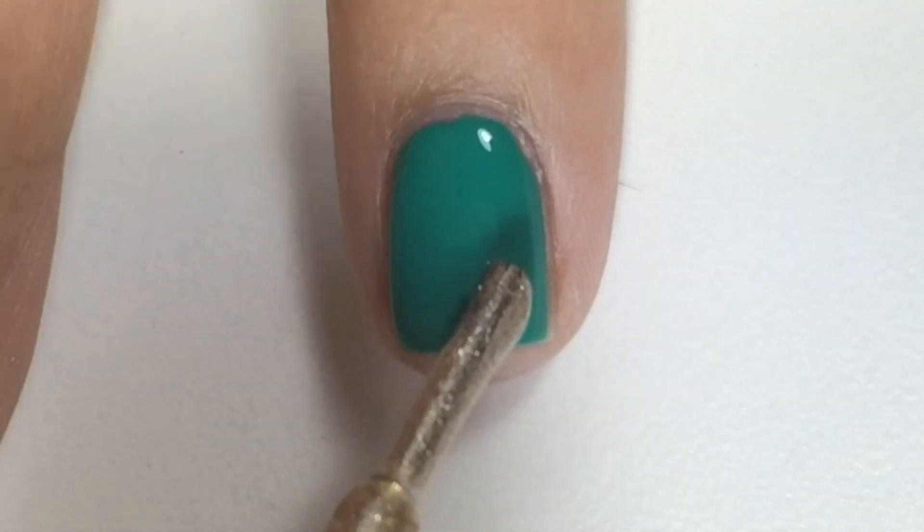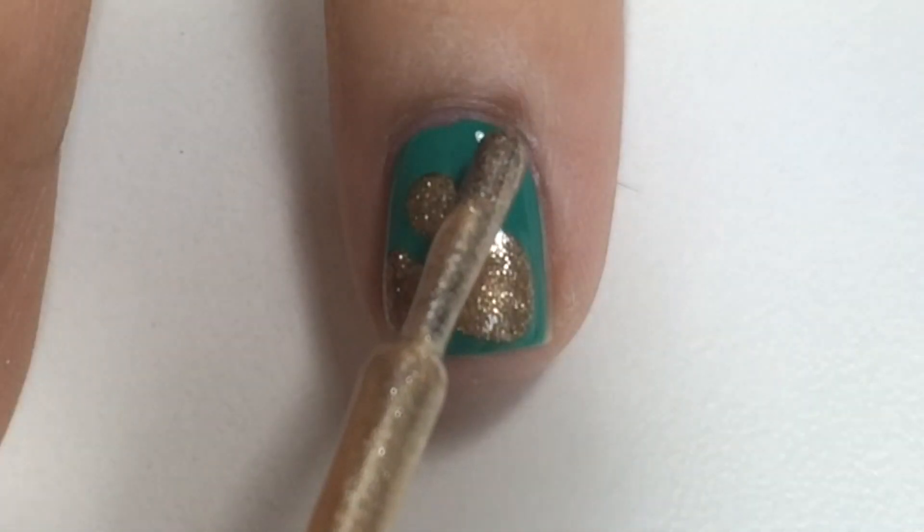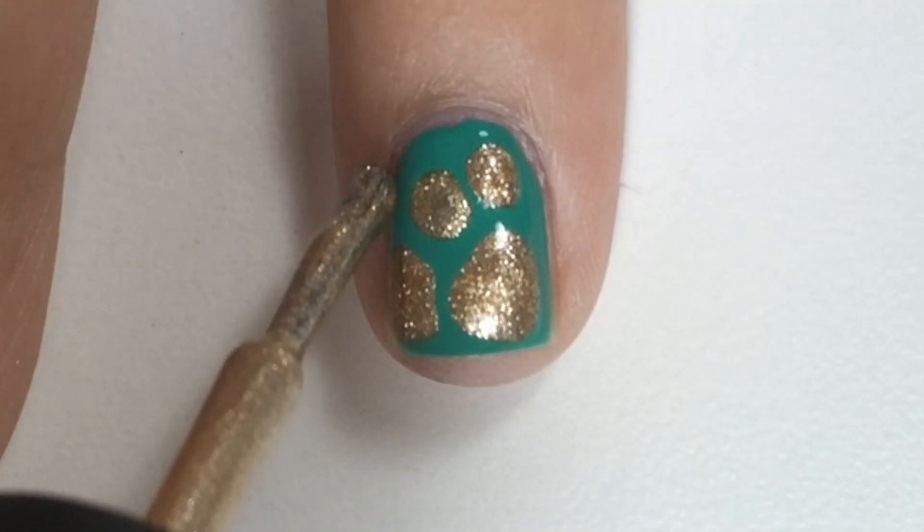I'll show you how I did this on my other fingernails. This is so easy and it creates abstract blobs.